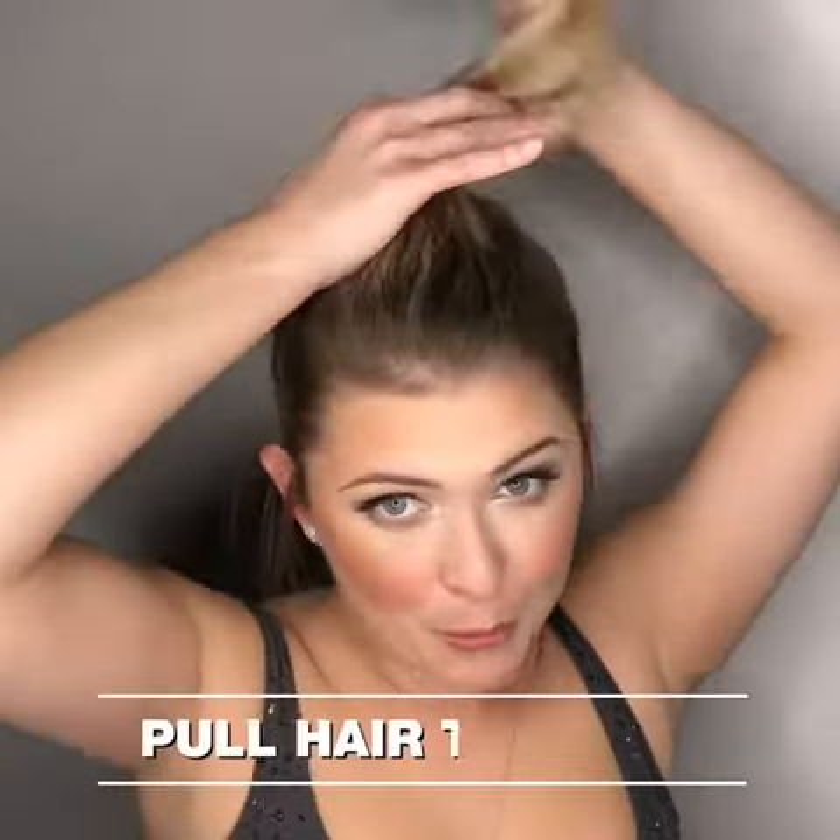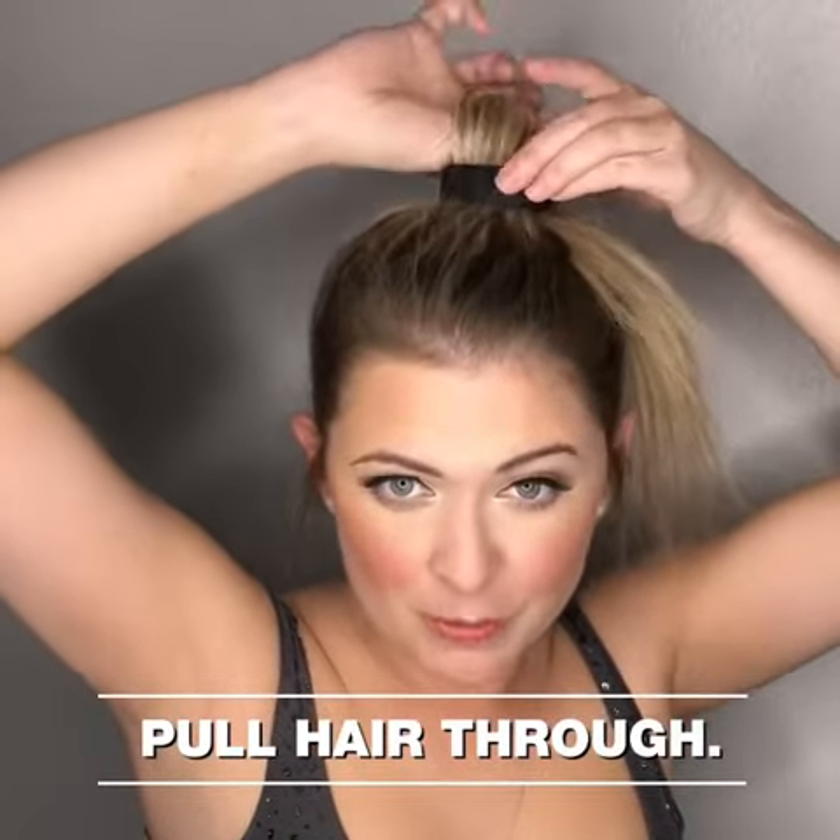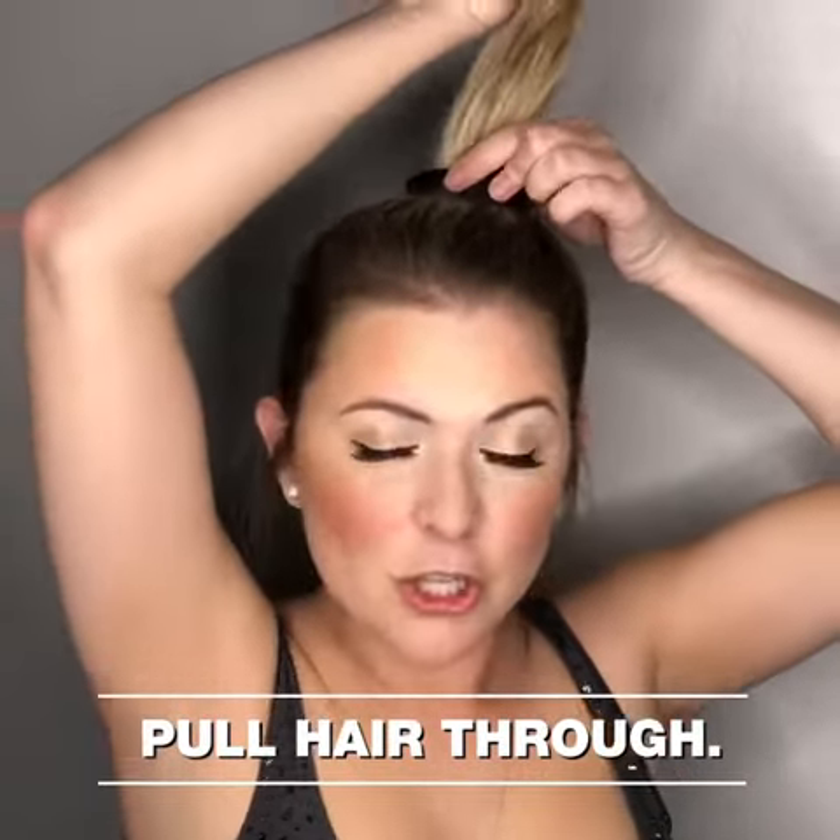We're going to do the New York Knot using your original Ponyo as well as your 2.0. So draw your hair up, pull your hair through your original Ponyo, keeping it nice and close to your scalp.